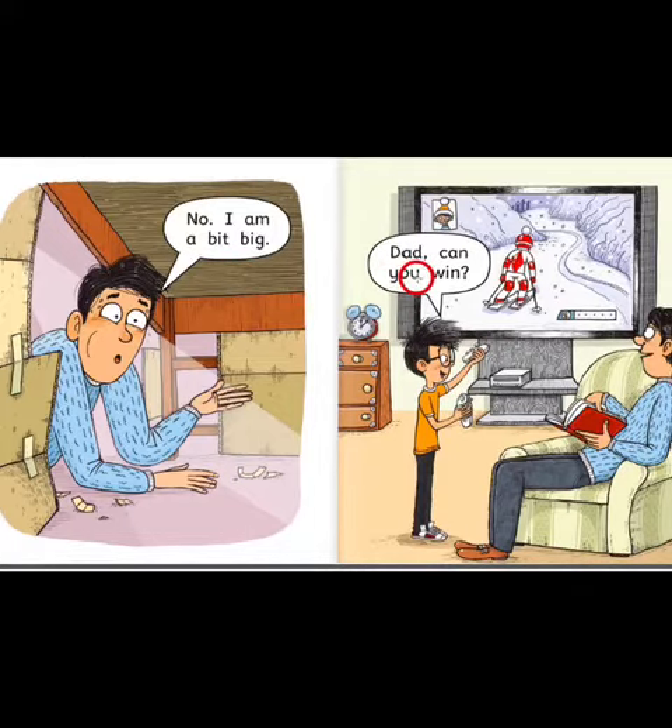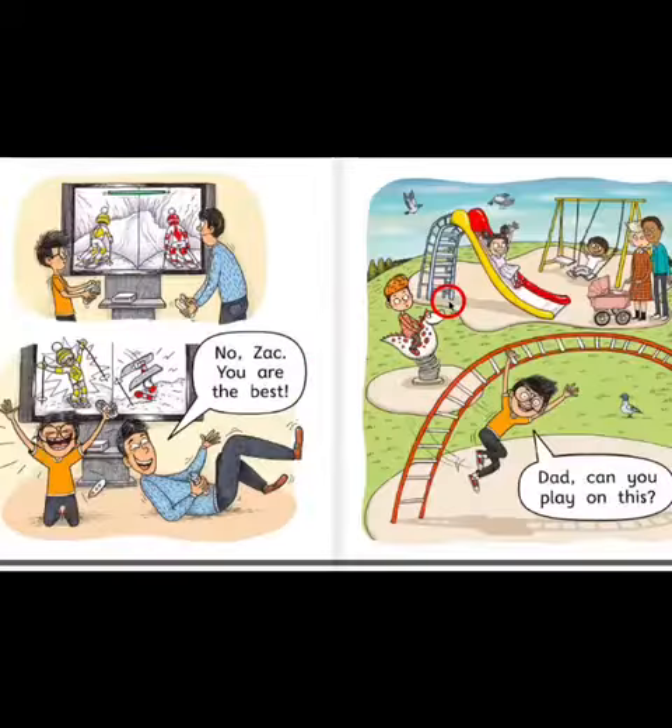Dad, can you win? No, Zach, you are the best.